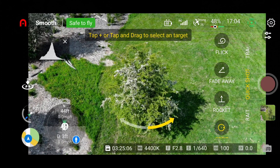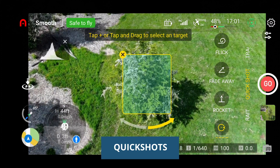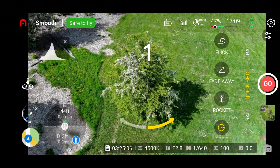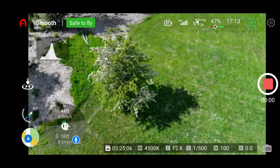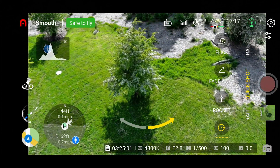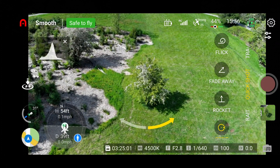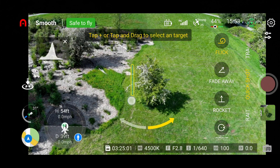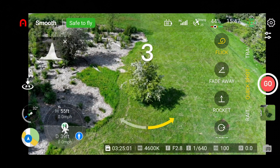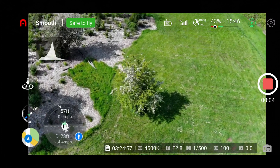We also tested quick shots on the Evo Lite Plus, including the orbit maneuver. Right when it first starts, the drone kind of races away from the subject, loses the center of the target, and then tries to find it and get back to it. In flick mode it's not as pronounced but you still have the same issue where right at the beginning it loses the target and then tries to regain the center point.